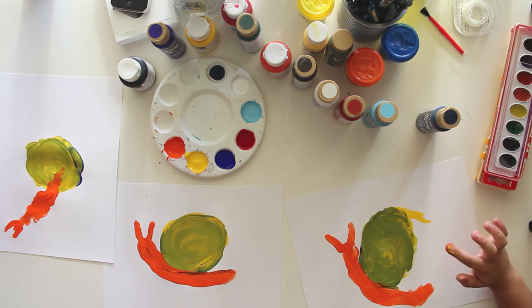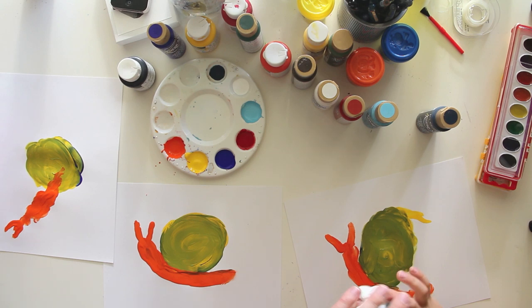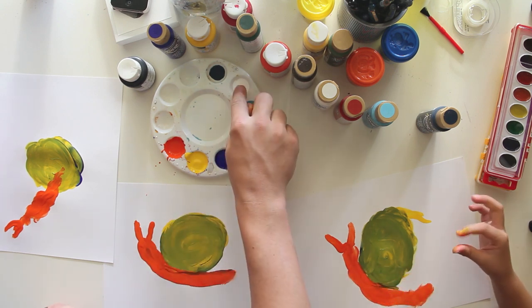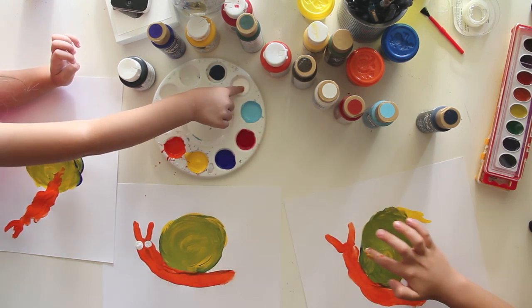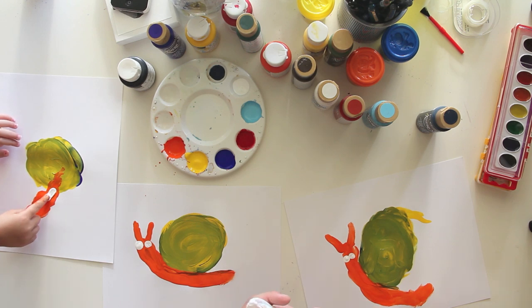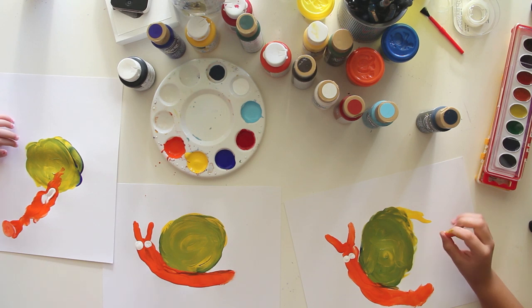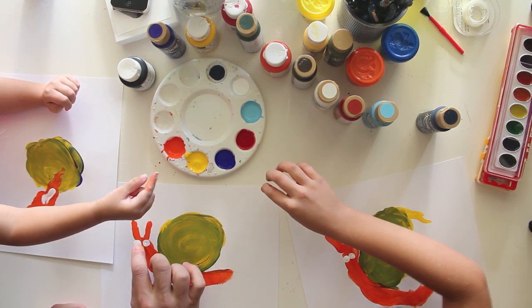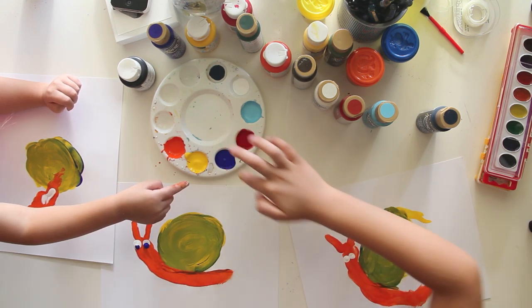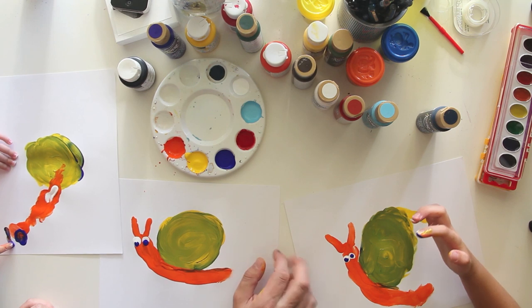You know what? This snail — I think he needs a face. He needs some eyes. Should we give him some eyes? Yeah. Wipe off your fingers. Okay, let's get some white — we're just going to put two little dots for his eyes. And then wipe your fingers off again. And then we need to put little dark dots in his eyes, just like that. There — he's got a face now. Good job, Chuckers. I like that, that's really good.